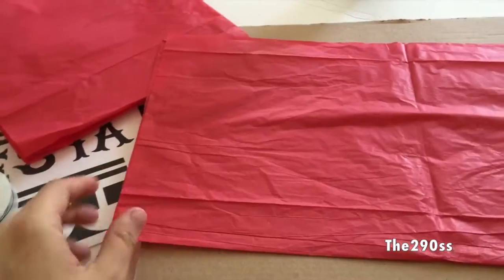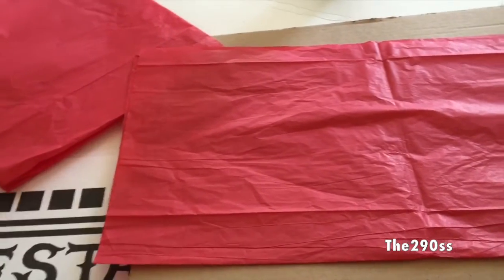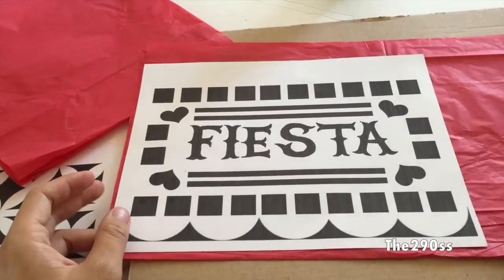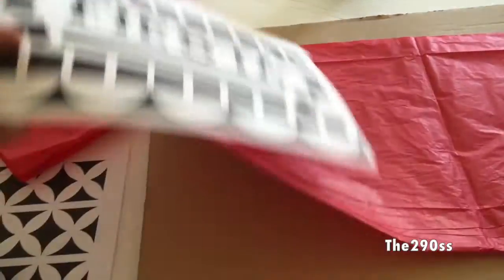This is perfect if you're throwing a party and you want something hanging from the wall or from the ceiling. We use this at Mexican parties and they look so cute. I'm going to put the patterns on my blog as well.